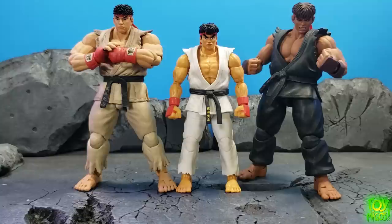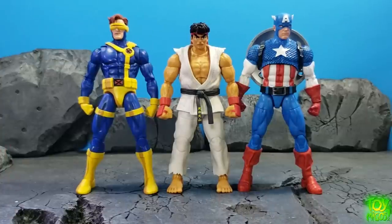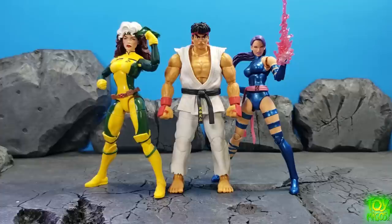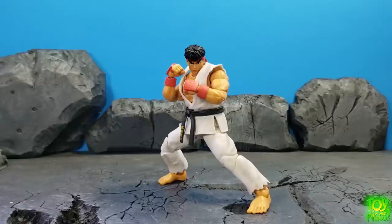We've also got the Storm Collectibles Street Fighter 5 Ryu and the Storm Collectibles Evil Ryu. Then we have Marvel Legends Cyclops and Marvel Legends Captain America — it scales pretty well with those, so for anyone contemplating whether this Jada Ryu will work for Marvel vs. Capcom, it looks like it could. Lastly we have Marvel Legends Rogue and the Medicom Mafex Psylocke just to see how it scales.